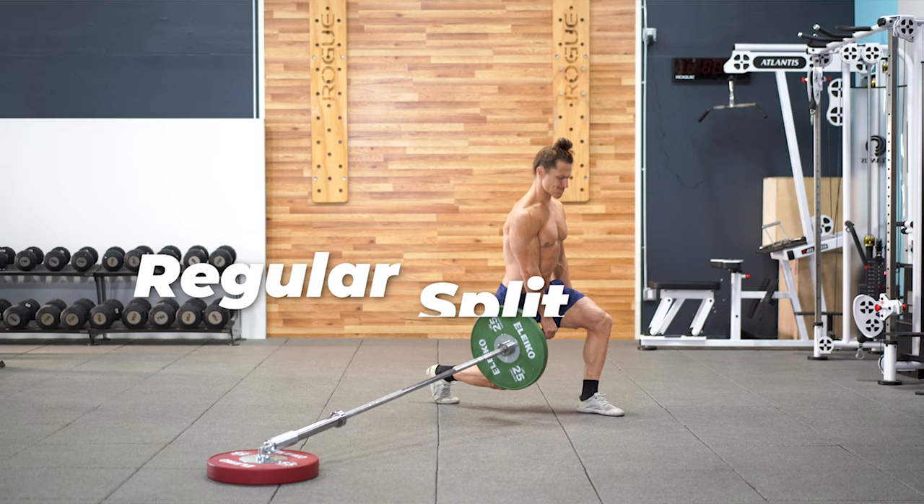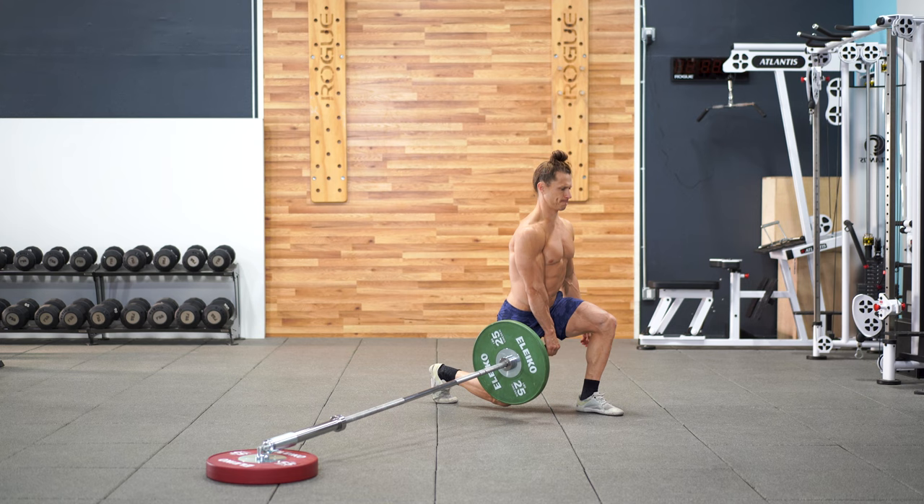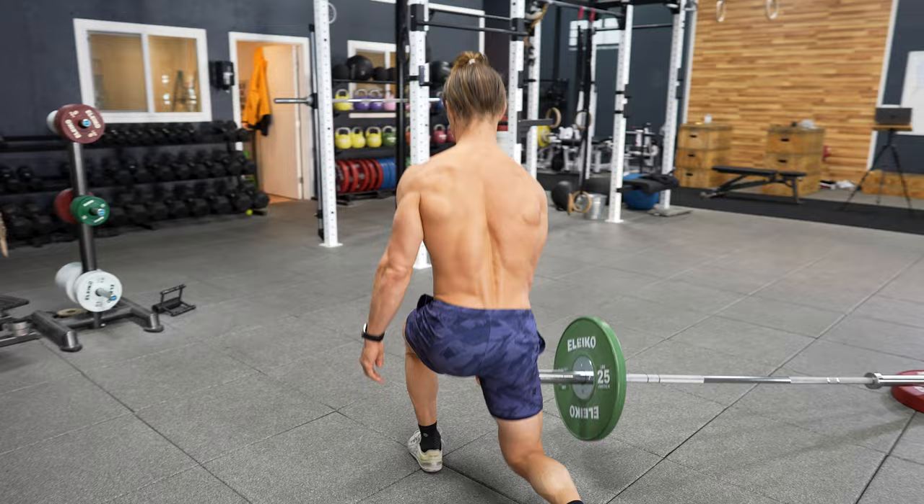Lastly, you can always regress your split squat down to a traditional regular split squat. Try to make the stance a width that allows each knee to be at 90 degrees when you touch your back knee to the floor. It's great for stability and single leg isolation.